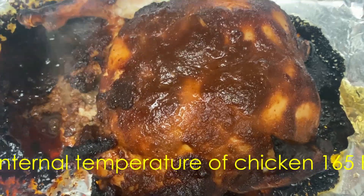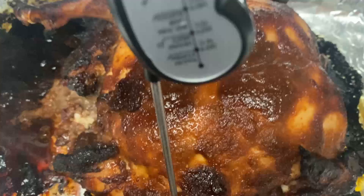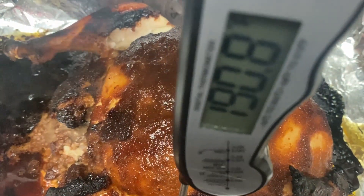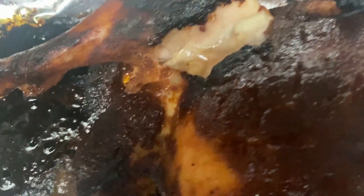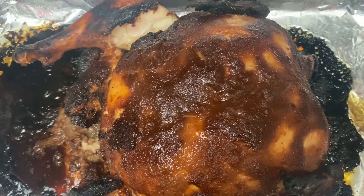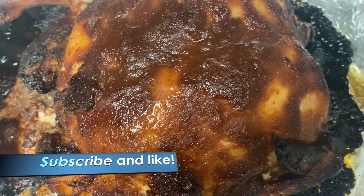I'm going to check the temperature — insert the thermometer. It's ready! Dinner is served. Thank you so much for watching. I hope you like it. I will serve this with steamed vegetables. Bye for now from Glorious Platter.